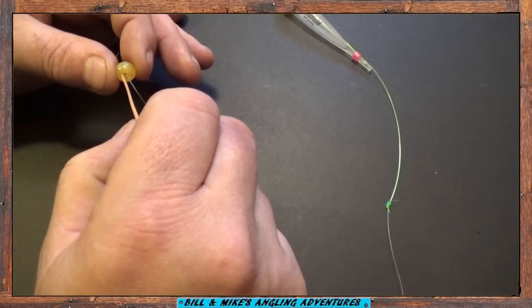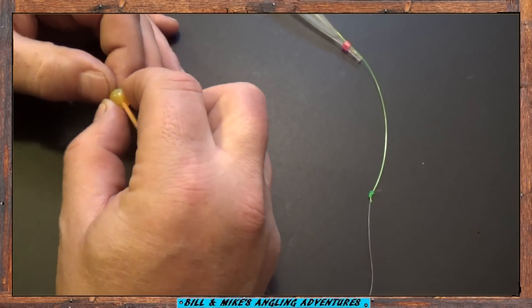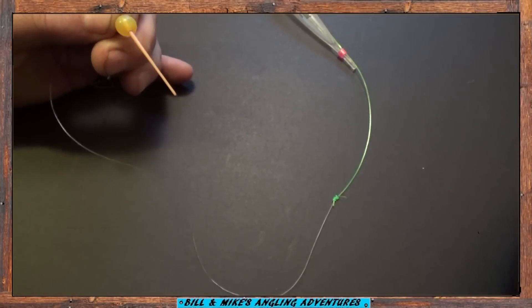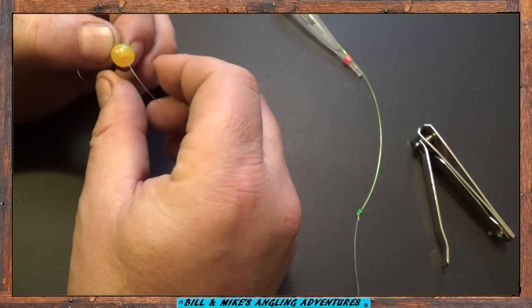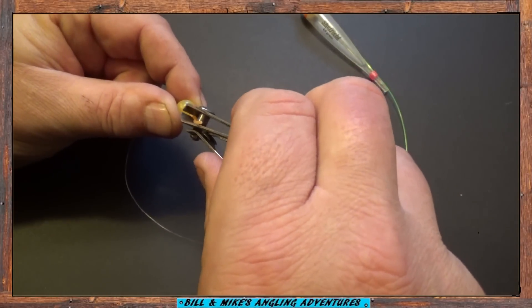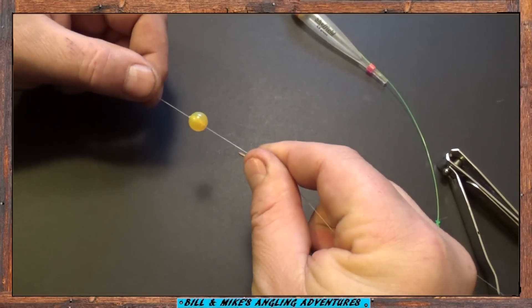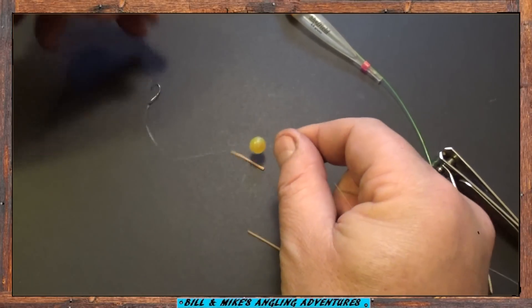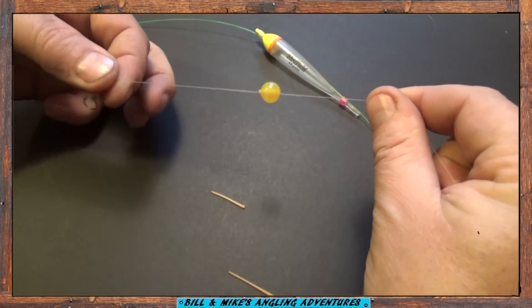Now that you've got your bead and your hook tied on, next thing you do is peg the bead with one of these rubber pegs. Take one of these rubber pegs, slip it through the hole in the bead, pull it until it gets snug, then flip it off close to the egg. Now the rubber peg holds the bead in place from sliding. You want to keep your bead about 3 to 4 inches above the hook.